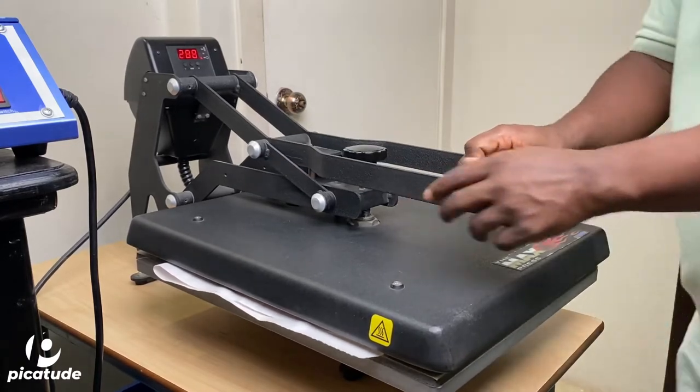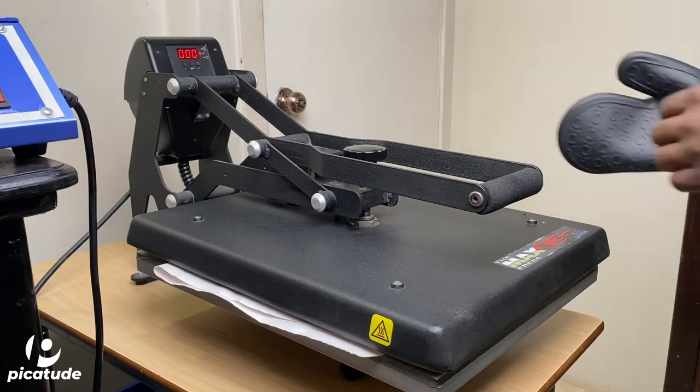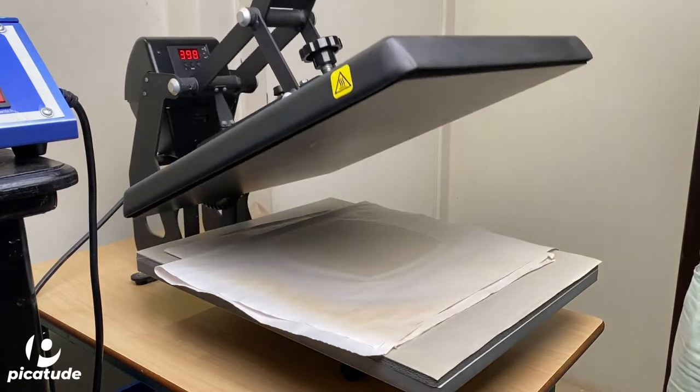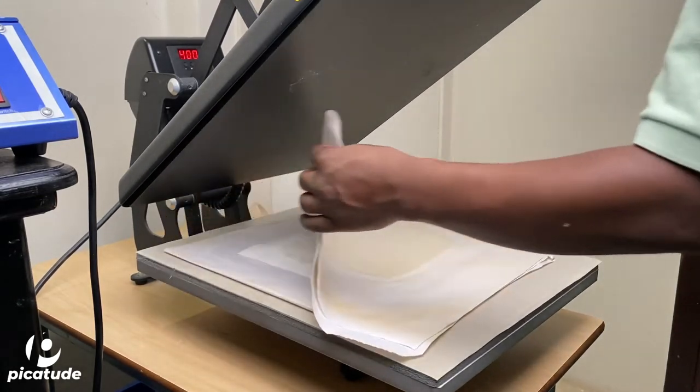It is generally recommended that you use a swing-away press to get even distribution of pressure, but a clamshell press is what I have so that is what I'm using. Throughout this process you want to press at 400 degrees for about six minutes. If you find this information useful, please consider subscribing, leave your questions in the comments, like this video, share with a friend, and keep watching for more videos.